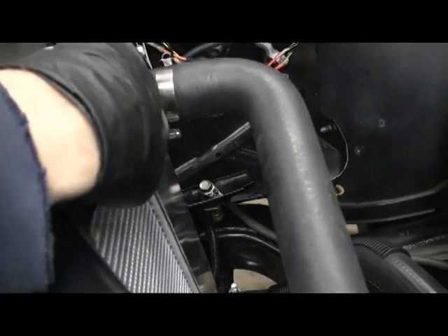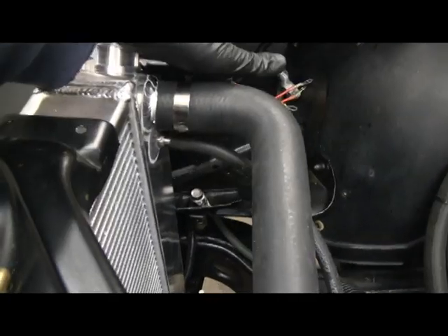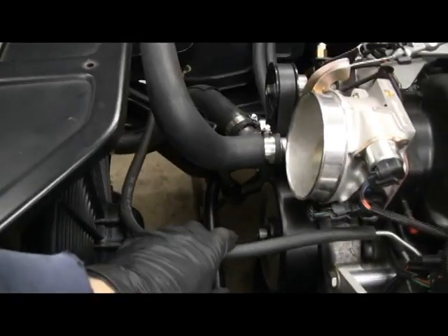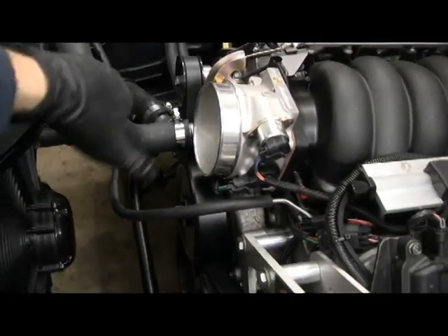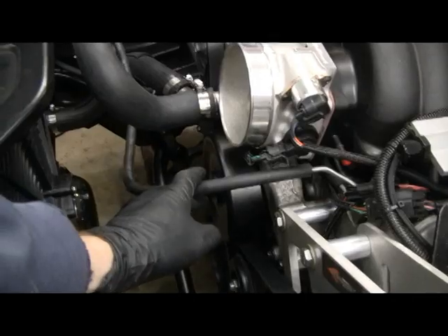Here's the hose for the steam port — it goes from the engine to the radiator. I'm going to leave that off for now; I want to get the intake on first and figure out what I'm doing with that, and then I'll run the steam line.